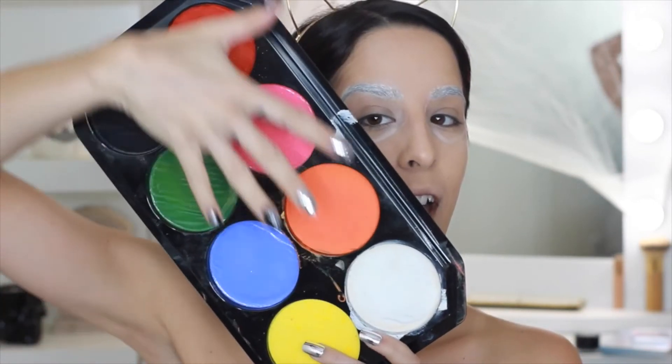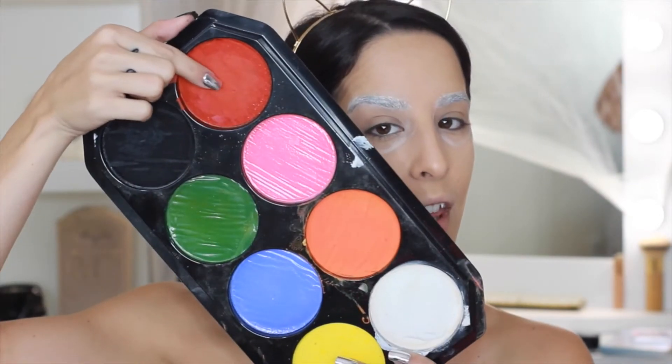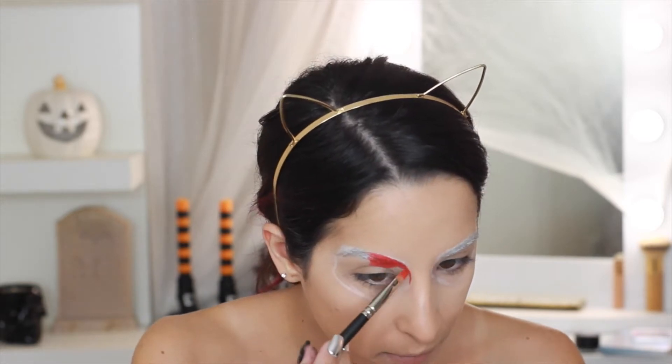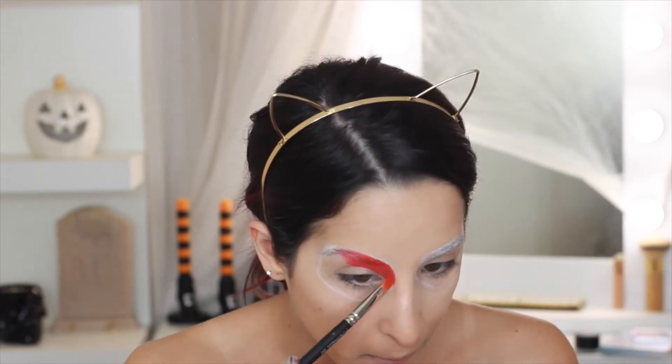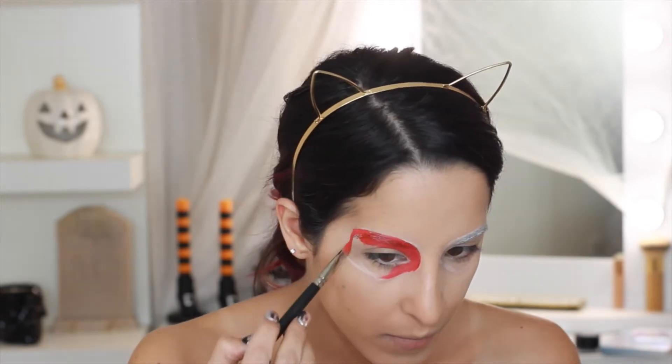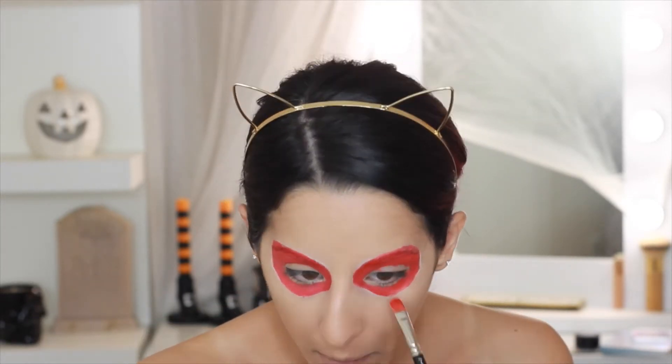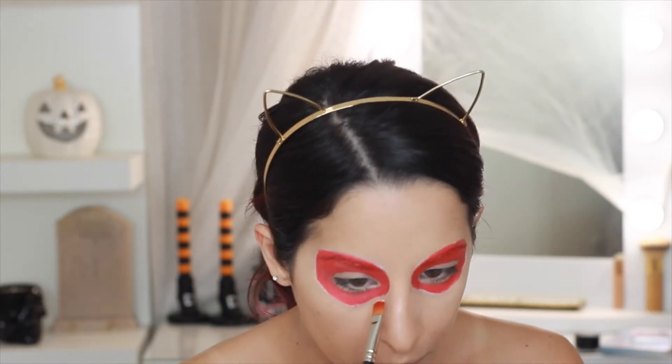Using the Snazaroo face paint that I got at my local craft store, I'm going to take the red shade and start filling in my eye area. I'm going to leave my lid and part of the lower lash line free of the red because I'm going to be adding something else there.